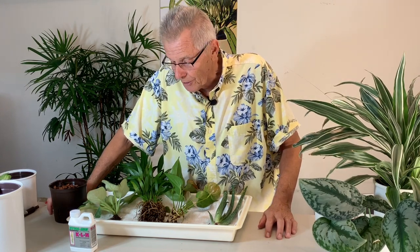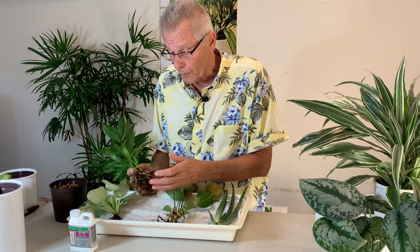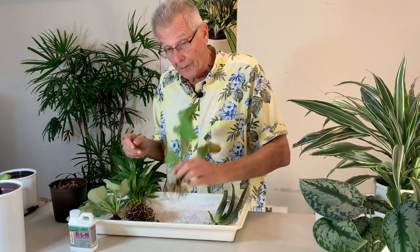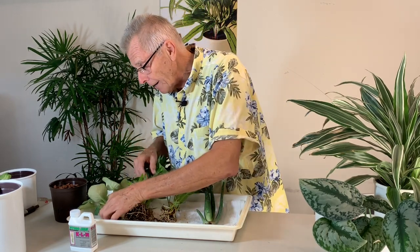We're going to transplant a couple of plants into the hydroponic system to show you how easy it is to do. Number one is you wash the soil off the roots — that's pretty much the same for any kind of plant. You just take the plant to the sink, or use a garden hose outside if the season allows, and wash the soil off the roots without injuring them. Today I have an areca palm, an anthurium, an aloe vera, and a lonely African violet.